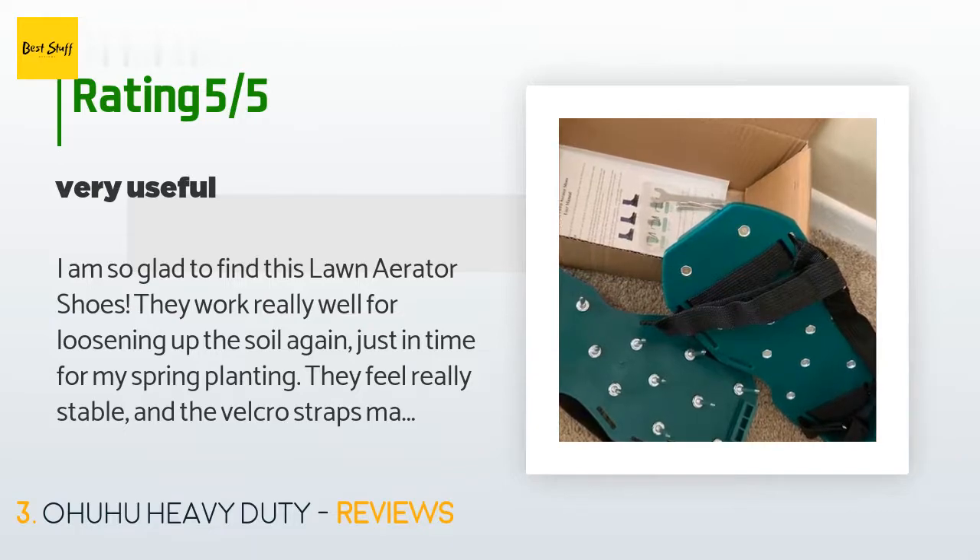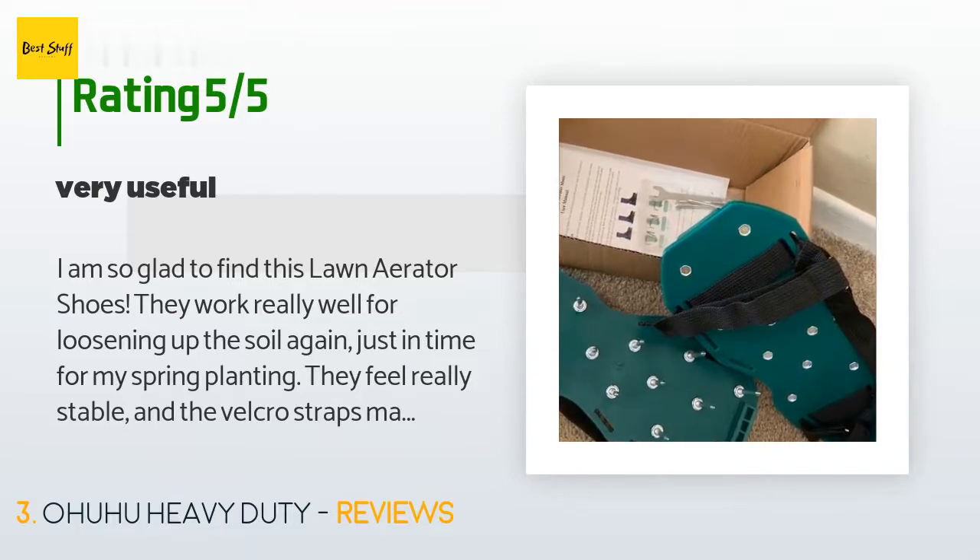A customer said: "I am so glad to find these lawn aerator shoes. They work really well for loosening up the soil, just in time for my spring planting. They feel really stable and the velcro straps make it quick to put them on or take them off."